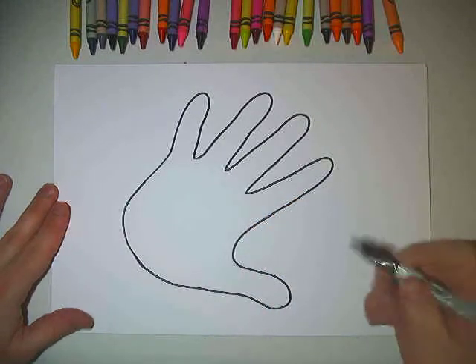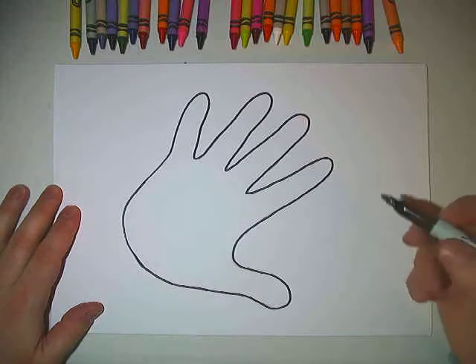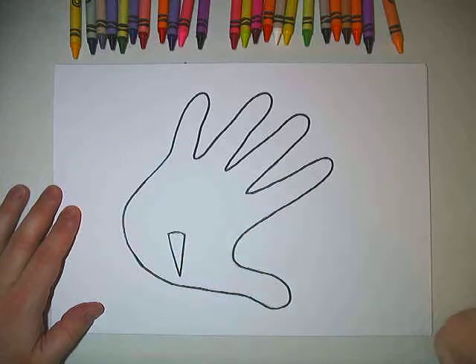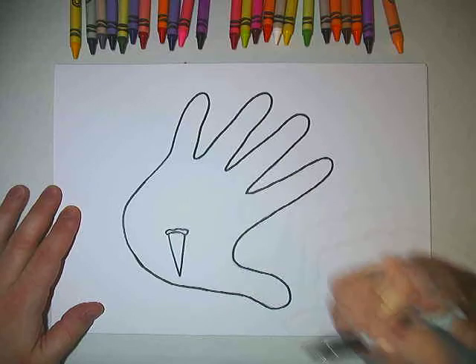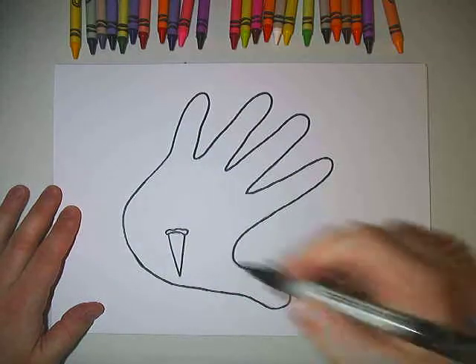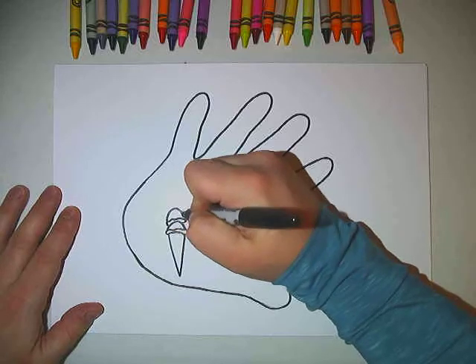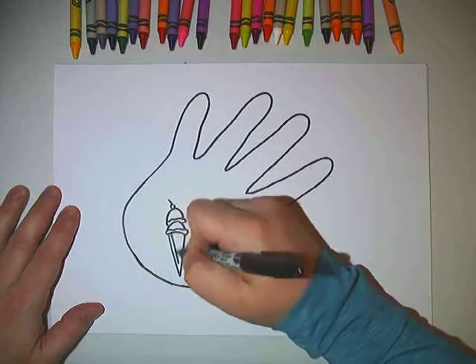Do you think we should draw them really tiny, or do you think we should try and draw them big enough that we can see the details? Let's see. See if you can guess what one of my favorite foods is. What's it going to be? If you guessed ice cream, you were right.